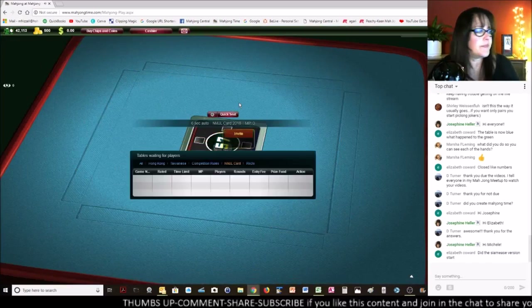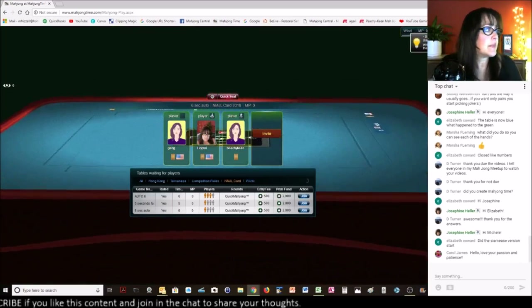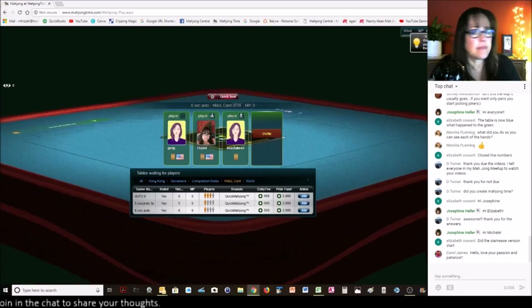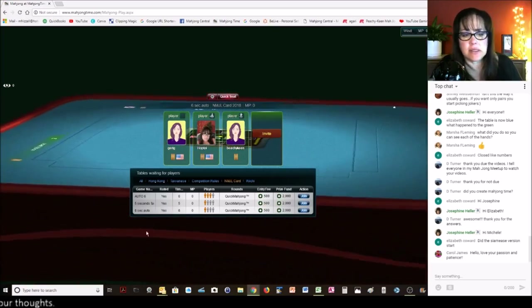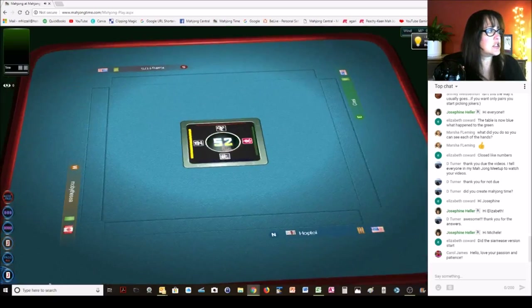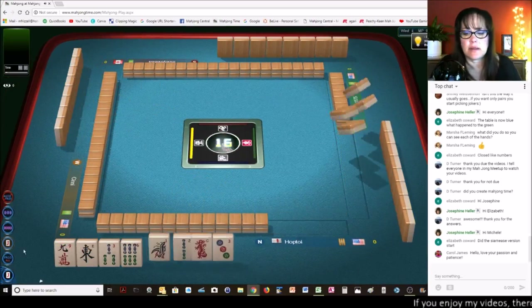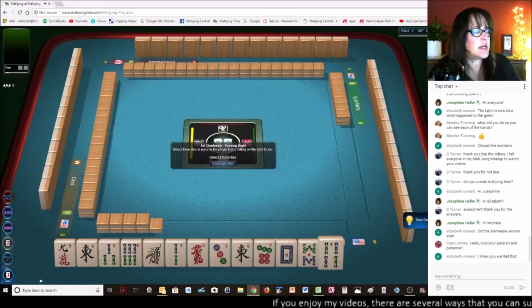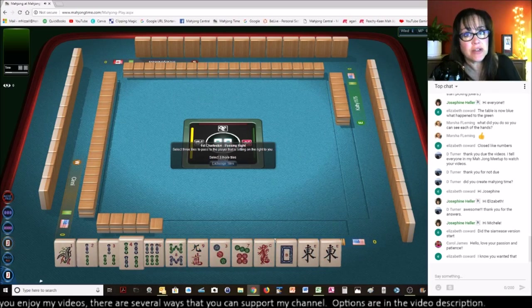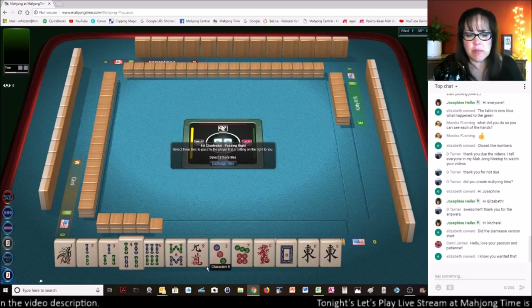Elizabeth is asking, did the Siamese version start yet? I don't know — let me go look. You just go to SiameseMahjong.com. Coming soon — not ready yet. They must be perfecting it, because I did try it out during development stages and it was really fun. It felt just like this, but you actually play on racks.